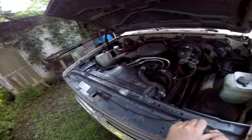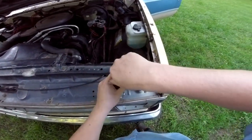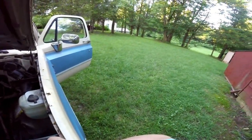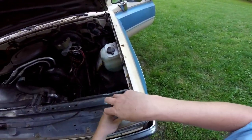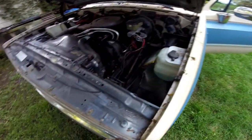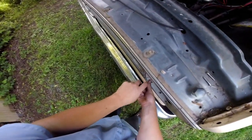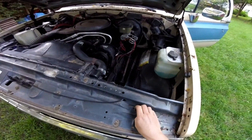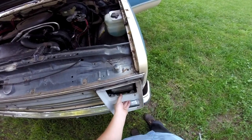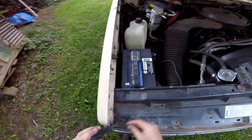I'll go ahead and pull the grill apart too so I don't have to do that once it's dark. Again you just use the T15 Torx screws - these are usually a little bit shorter. Then just lift it up, pull it out, and drop it down - goes right out. Same thing on the other side.